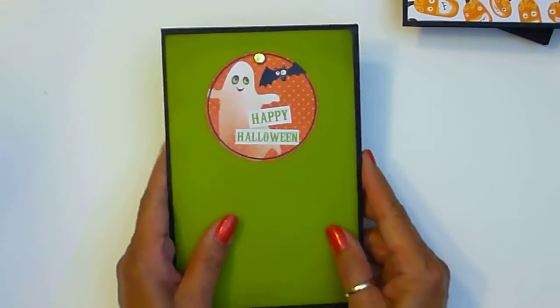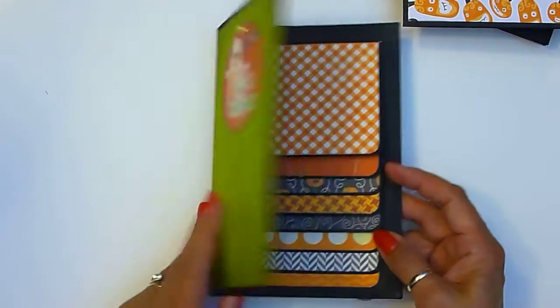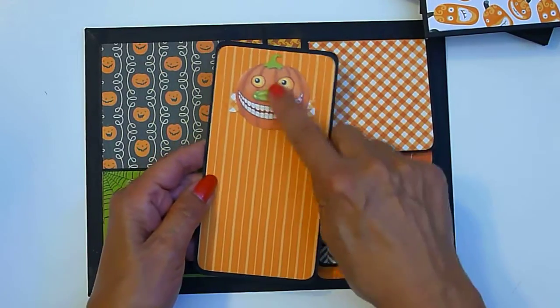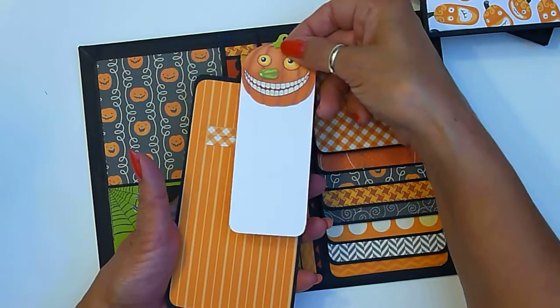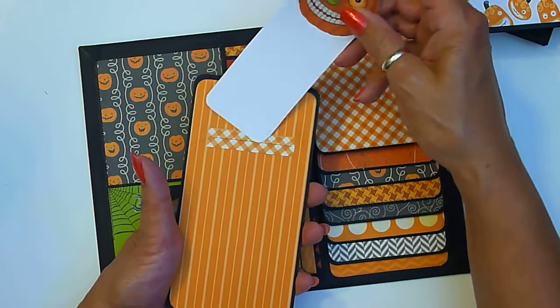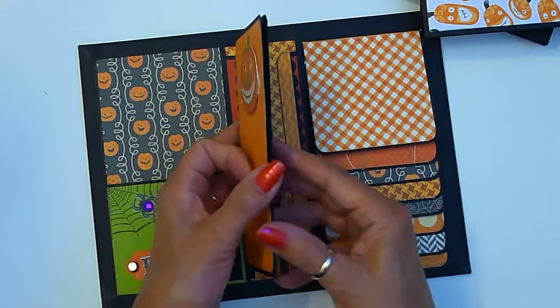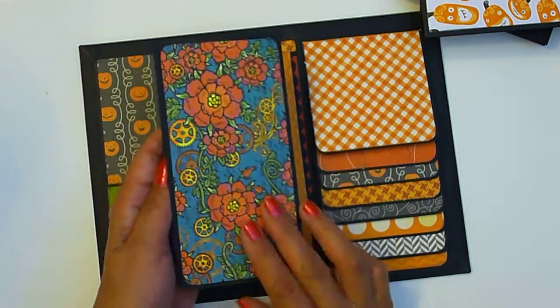This one's called 'Happy Halloween' and I did something a bit different here. It's got a pumpkin and you pull him out — he's got a little hidden pocket and you could put a photo or journaling here, and it slides right back in like this. I left this one plain but you can use whatever size photos you want.